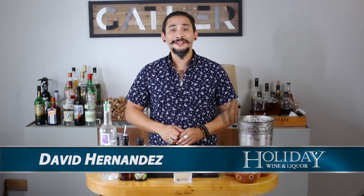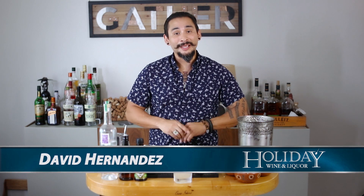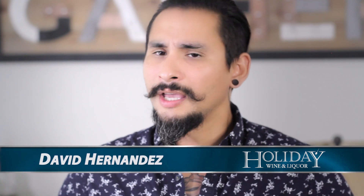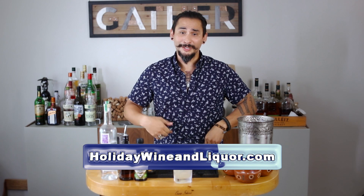But that is all we have for you today. We hope you enjoyed watching this video. If you're interested in some of our other cocktail videos, please subscribe to our YouTube page. And if you're interested in any of our other specials for the week as well as our product of the month, please come right over to HolidayWineAndLiquor.com. Thanks for watching, we hope you enjoyed it. Cheers!